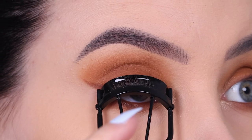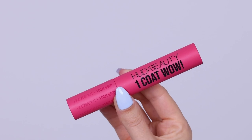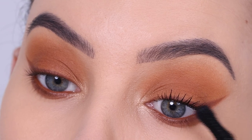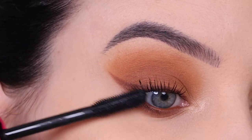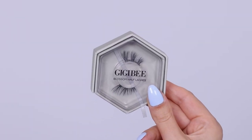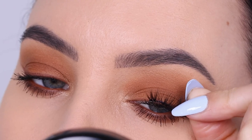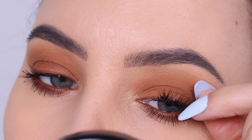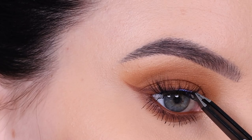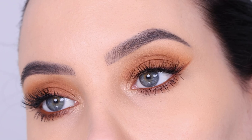Then I curled my lashes and went in with this new mascara from Huda Beauty called the Huda Beauty One Coat Wow. It's a really nice mascara — I only used a thin layer and it already gave me quite an effect. I don't have the most beautiful lashes, but I do think it's a really nice mascara. Then I went in with the Blossom Half Lashes from the brand GGB Cosmetics. These are really pretty half lashes — perfect for today's look, not too dramatic, but just giving that nice little bit of extra.